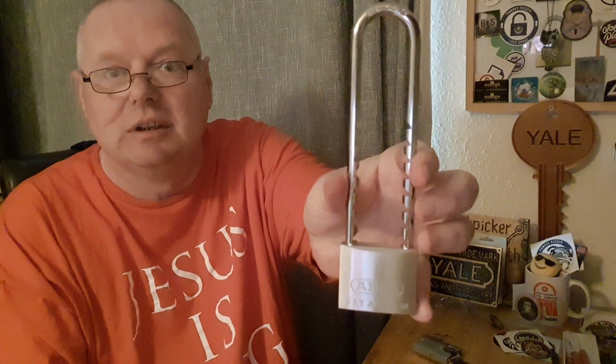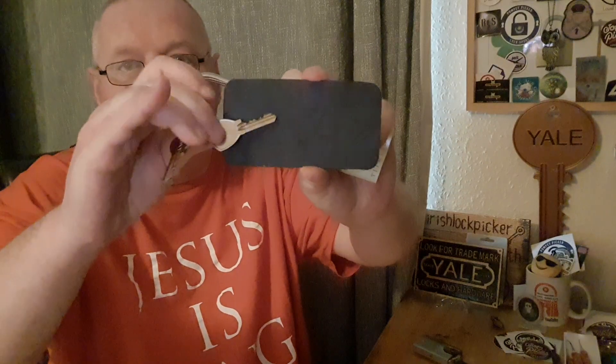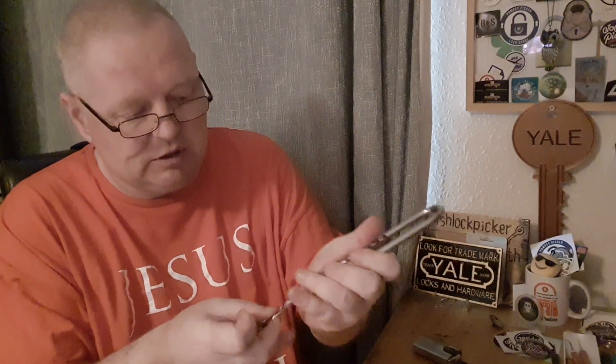There's an Abus bicycle lock here, brand new, and obviously you would expect a couple of keys with it being brand new. That's brand new there - brand new, works perfectly as you'd expect.